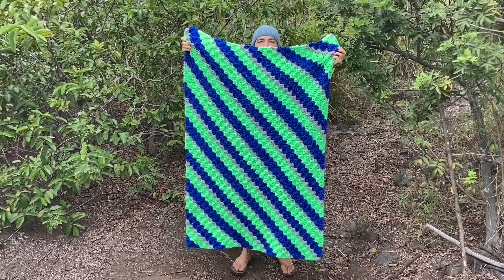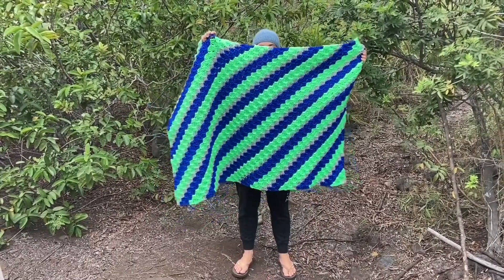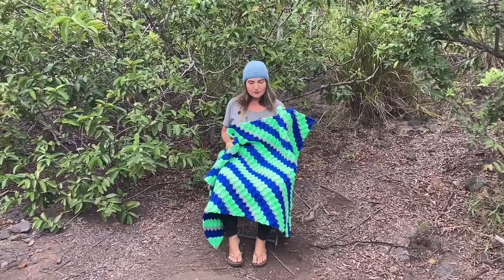For example, this is a blanket I made using this yarn. It's a lap rug — it's very warm and soft.